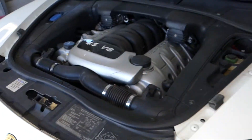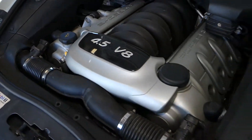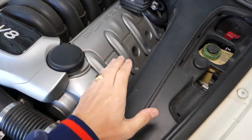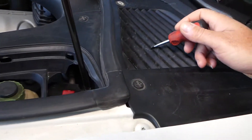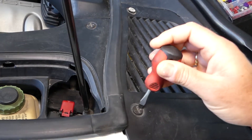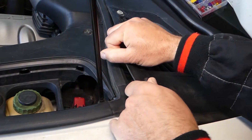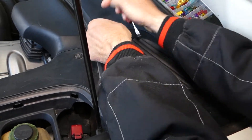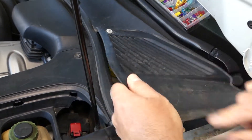Now you can see the variable timing setup — 6 or 8 cylinder, it's the same way. Those are the solenoids right here, one here and one over there. We need to come and remove — okay, see that cap, it needs to come out.